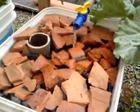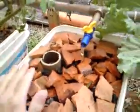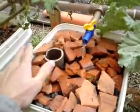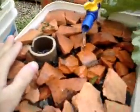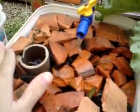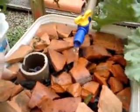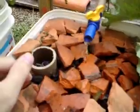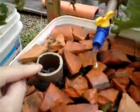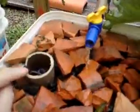Hi, gonna do another update. This time on the design of the Dutch Bucket — I added a new one. This one is empty right now, but I'm going to be transplanting an eggplant that I have started by seed, as soon as the plant reaches a certain height. But I want to talk about the design behind the Dutch Bucket, especially the return line, and some tips so you guys don't end up with an overflowing Dutch Bucket.